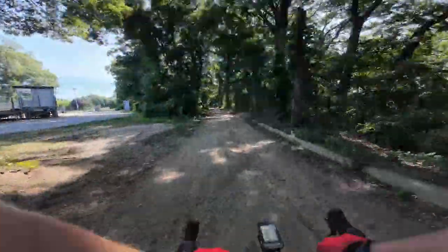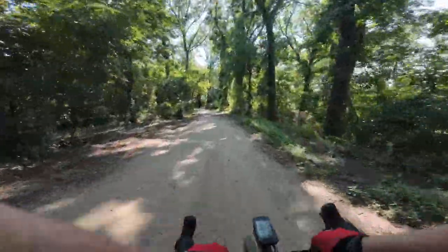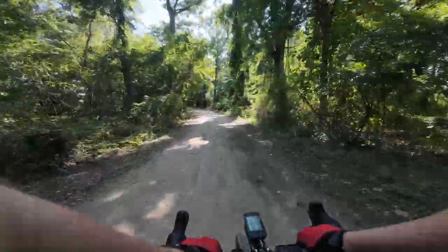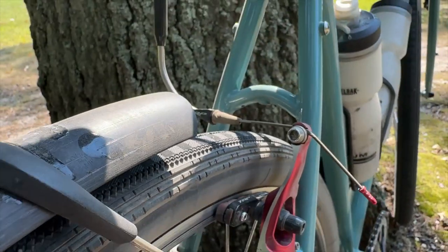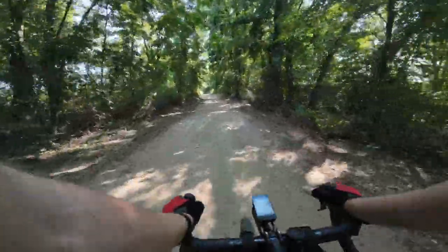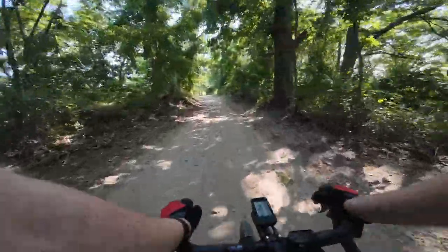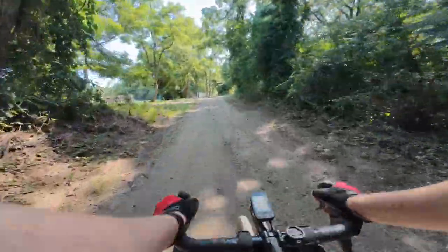You're either stuck with cantilever brakes, which are a big pain more than anything, or the mini V-brakes, which are very powerful and very good. But you can't really run anything wider than 40 millimeters. And then there's also mechanical disc.